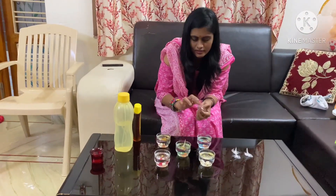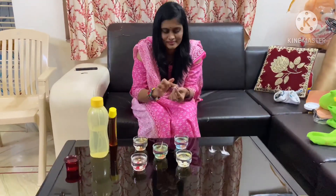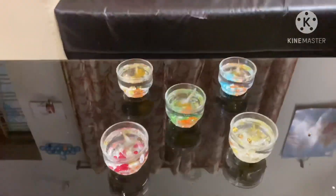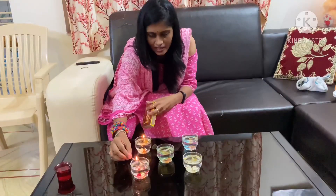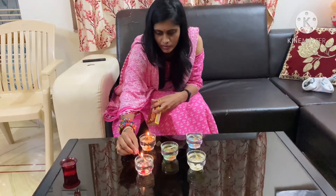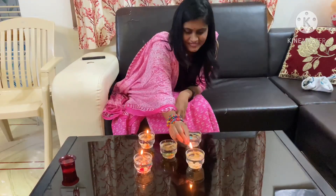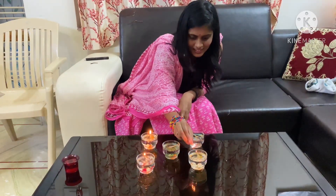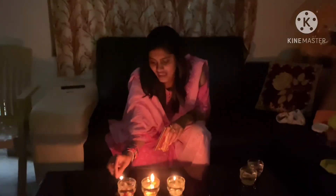I put the castor oil in the bag and now the water candles are ready!